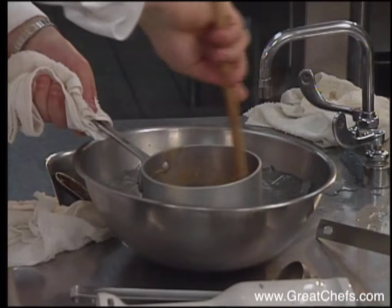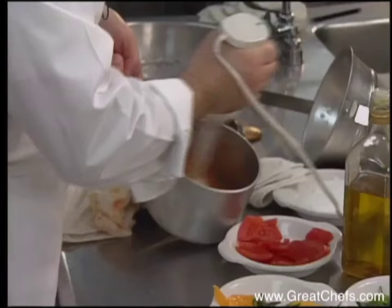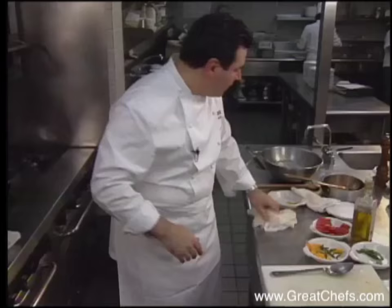The mixture is chilled over an ice bath, then processed. The garnish includes a chiffonade of mint with pieces of tomato and orange warmed through. The mint was removed before the hand processor is used. Strain the sauce before presentation.